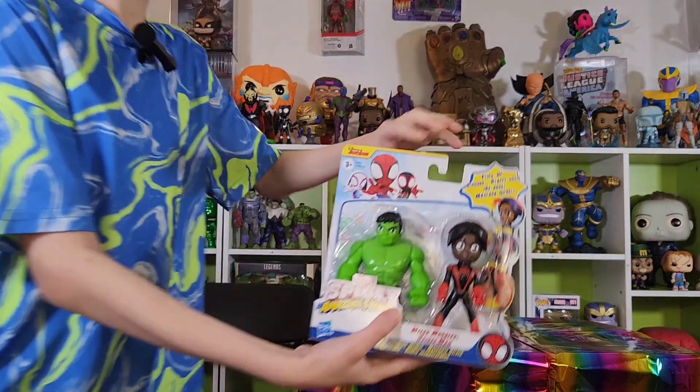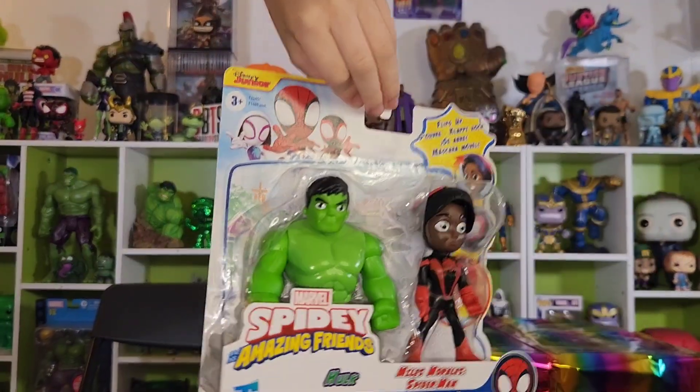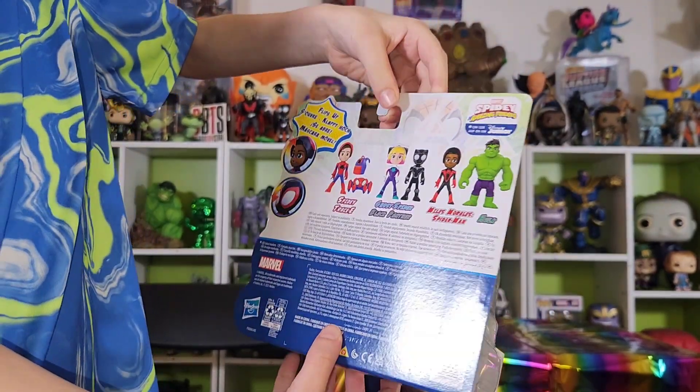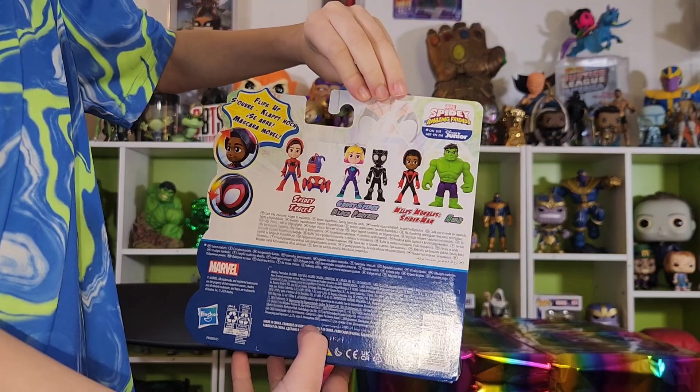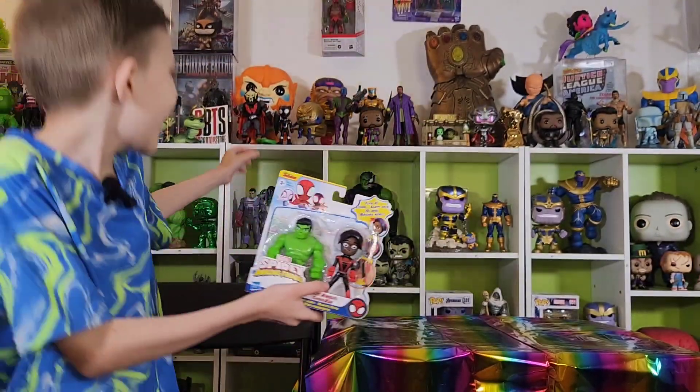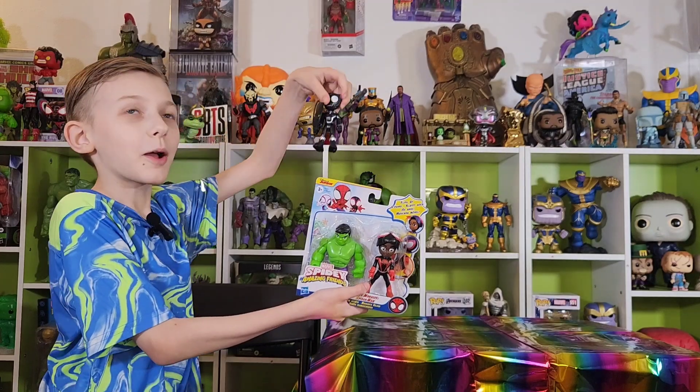Made by Hasbro. I tried. And there's also a Spidey with Tracy, Ghost Spidey with Rock Panther, and Miles Morales with Hulk. But I could get the Panther by himself.